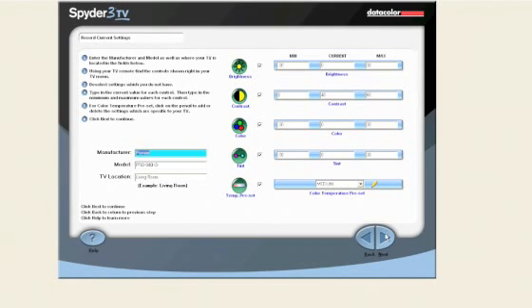Press the menu button on your TV remote and find the sliders for brightness, contrast, color, tint, and color temperature preset. Consult your TV manual if you are having difficulties finding where these sliders are located. Now we need to enter the current, minimum, and maximum values for each of the sliders. If you don't have one or more of these sliders, uncheck the box next to the slider icons. The slider will be grayed out and Spyder 3 TV will not calibrate that setting.